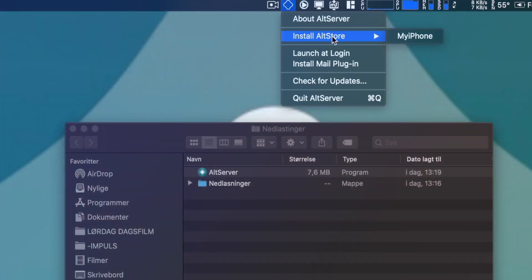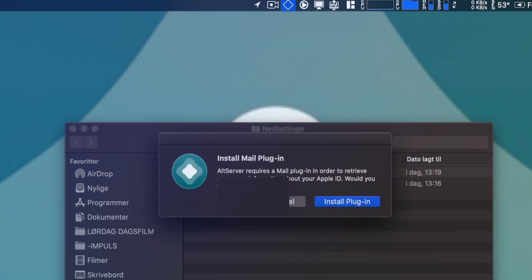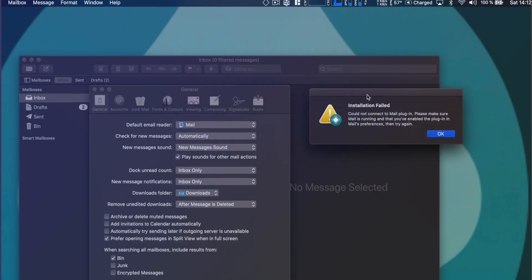If you are on a Mac, open it up and you will find it in the menu bar. It will now ask you for your Apple ID — just type it in and follow the rest of the instructions. Remember, your iPhone has to be plugged into your computer the whole time. If you are a Windows user, skip this next part because this is for Mac only.